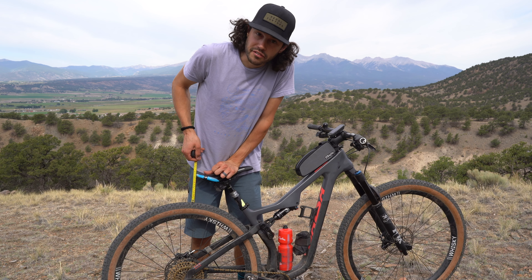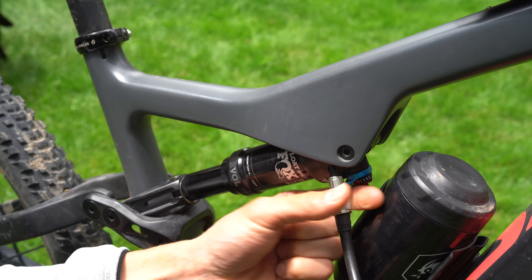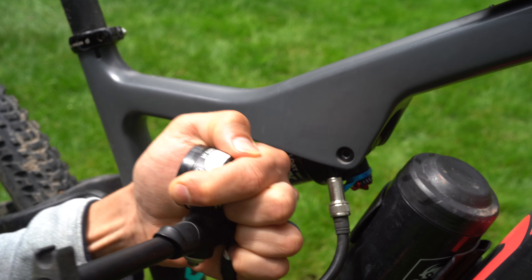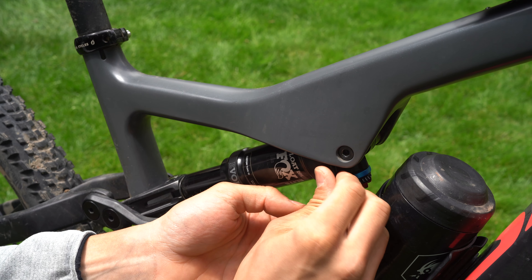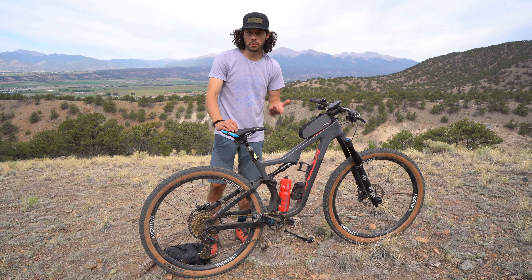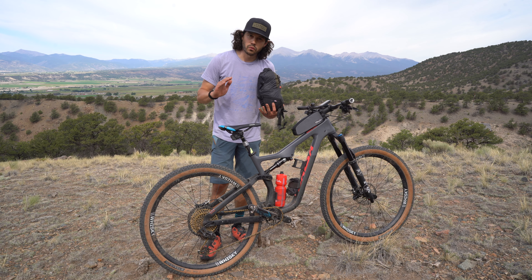A few things you can do: add a Wolf Tooth Valet to the dropper post, which takes up 25mm of dropper post spacing — it isn't much but it gives you maybe another half inch. The other thing you can do is add pressure to your shock, maybe 10 to 20 more pounds, to stiffen it up so you don't use all the travel. Obviously that's not ideal, but if you want to keep your dropper post on while bikepacking, it's something you might need to do.